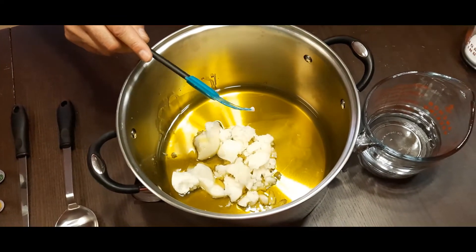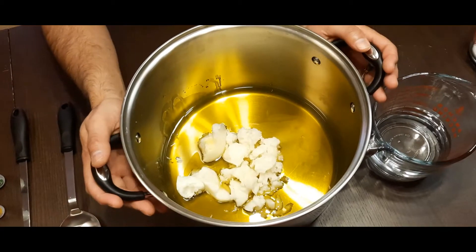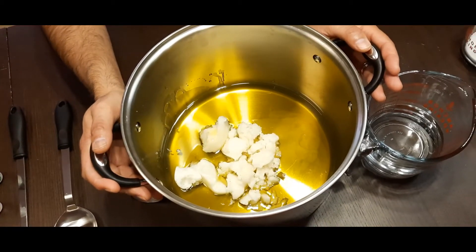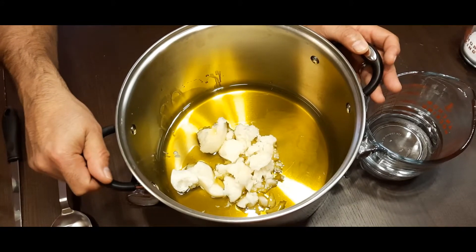Once we've got all of our oil in the pot, we're going to take it over to the stove and heat it up so that we can get all of that coconut oil to melt and it mixes completely.